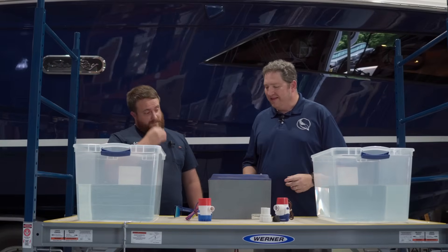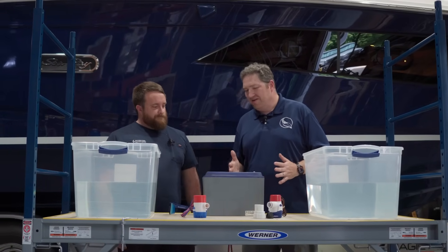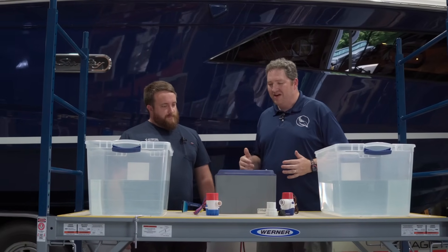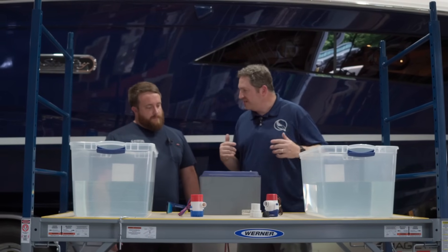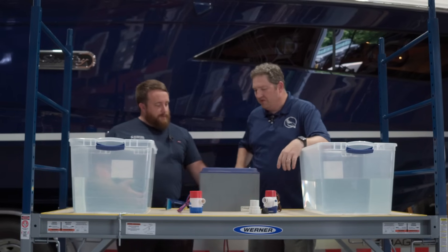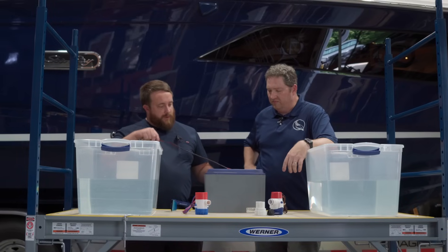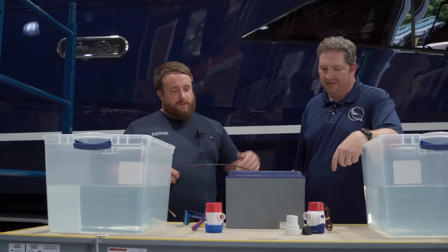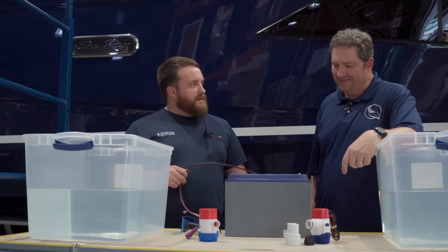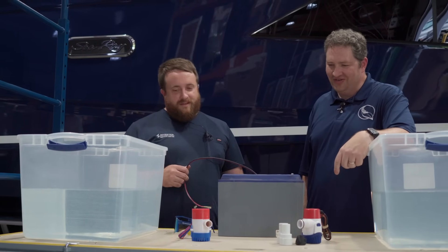We've got a Battleborn lithium 12-volt battery here that we're going to hook these pumps up to and see how well they perform. Jordan tried to make it as fair as possible with equal leads coming off each battery. We'll set each pump in these tanks and do some races, agility tests, endurance tests — we may even pour some chemicals in there that you'd find in the bilge.